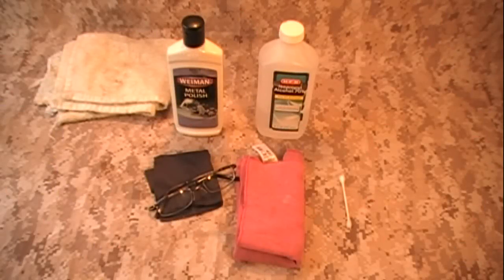Hey guys, Matt here. This is going to be a quick little video on how to repair scratched lenses on your glasses. This has nothing to do with my normal videos — no guns, no gear, nothing like that. But I felt this was important enough that it does affect a very large portion of the population that wears glasses, and a lot of you guys out there would probably find it useful.